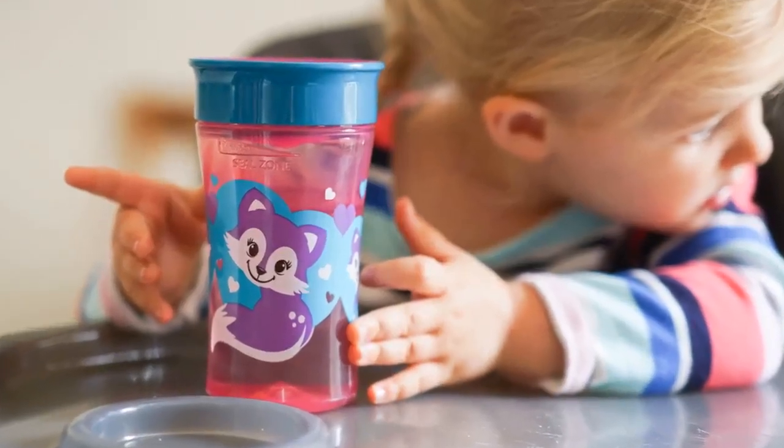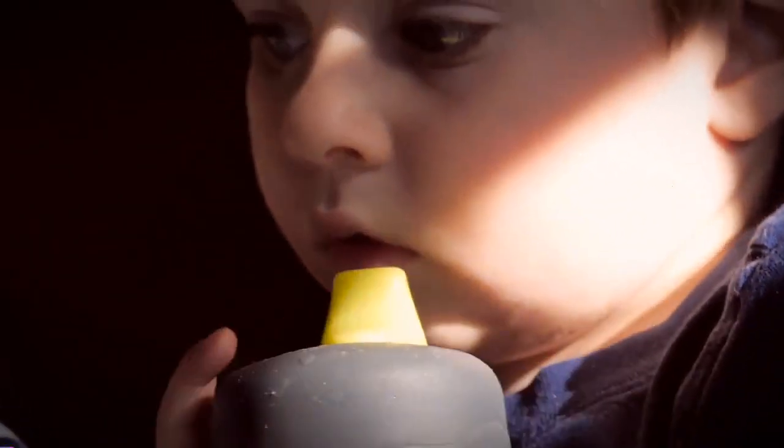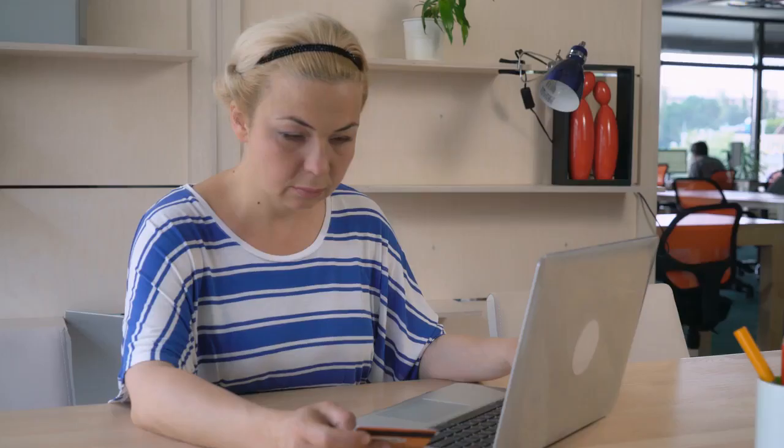Sippy cups are a good option for bridging the gap between bottle and open cup. They prevent spilling while also giving your child more independence. To help you find the best sippy cups, we have found 5 hot-selling products that can help you find the best sippy cups. If you like any of them, you can buy through the link in the description.